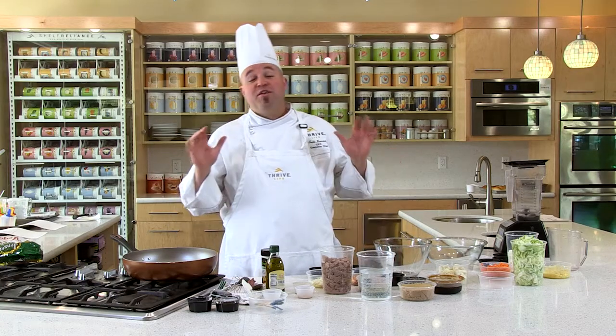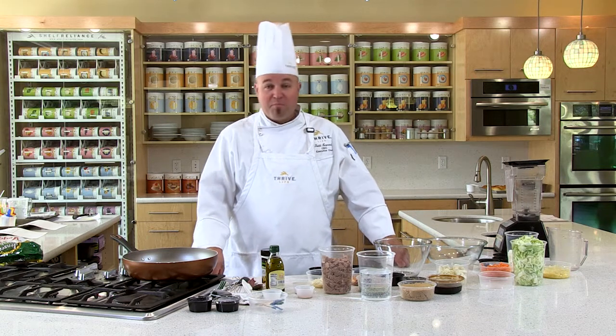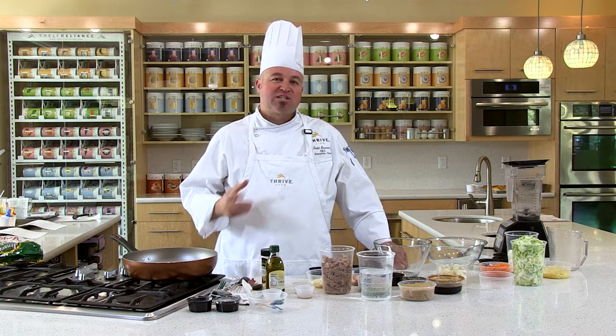Welcome to the Thrive Kitchen. Another great recipe for you. This is a beef teriyaki slider — what a great way to kick off the summer with some nice slider options. The method we're going to use today is marinating.